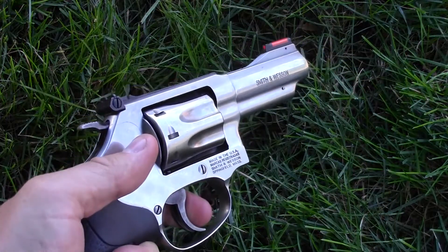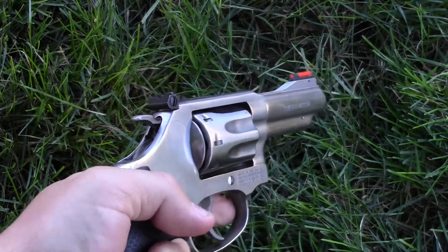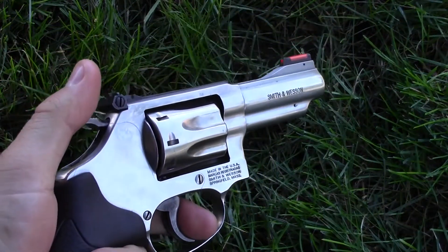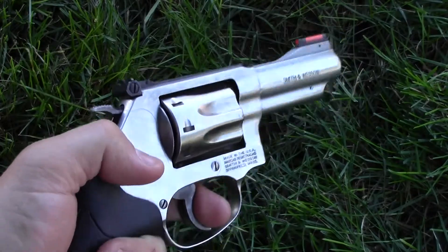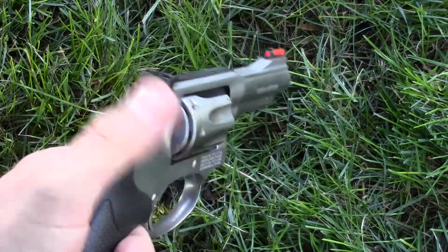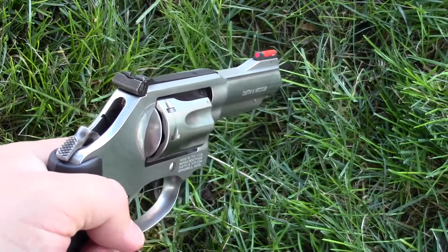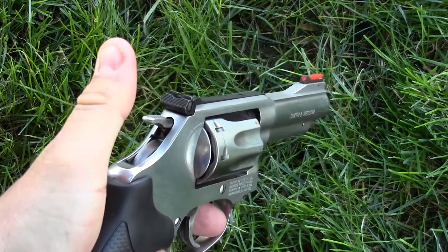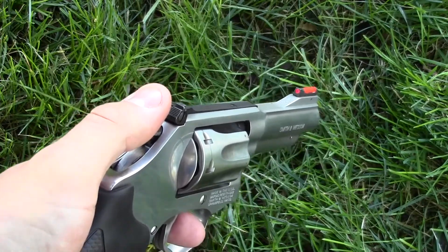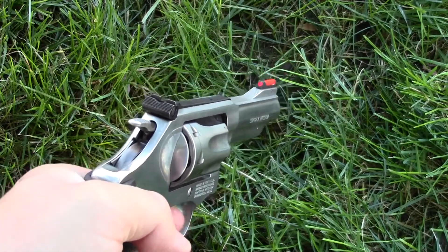When you fire a revolver in double action mode — just pulling on the trigger — the reason you'd want to practice this for a defensive situation is that you want to just draw the gun and fire it. You don't want to spend time cocking the revolver. Additionally, if you draw the gun and decide not to shoot after cocking the hammer, decocking becomes harder, especially with adrenaline surging — you might accidentally discharge the firearm, which I want to avoid whether facing a two-legged or four-legged predator.